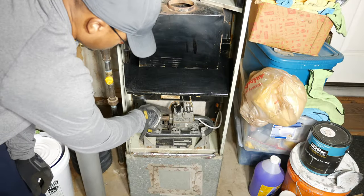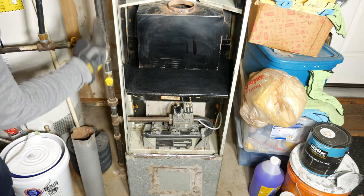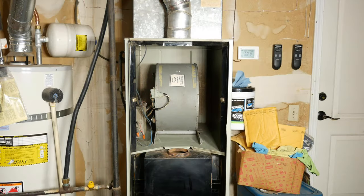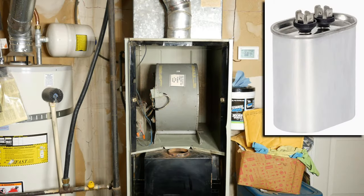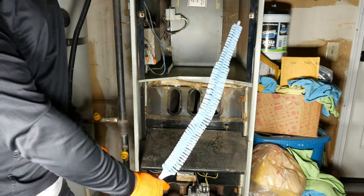Since the flue pipe is disconnected, I should also turn off the gas and the pilot. Here is the blower housing. It's common for a capacitor attached to the side of the housing in more modern furnaces to fail, causing the motor to malfunction — this old furnace doesn't have one.